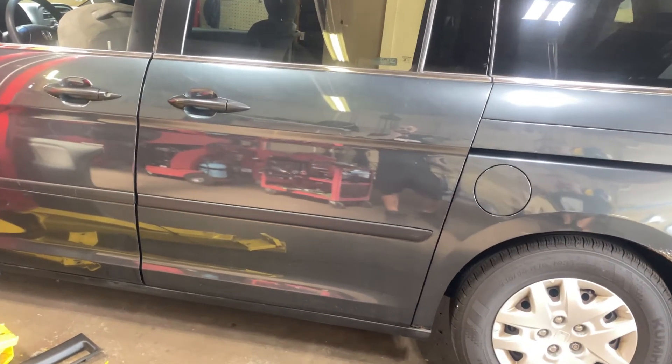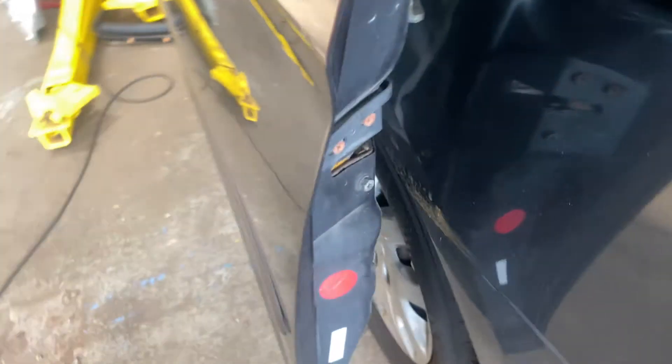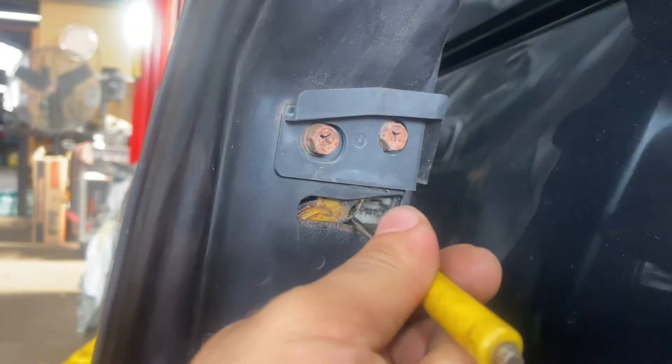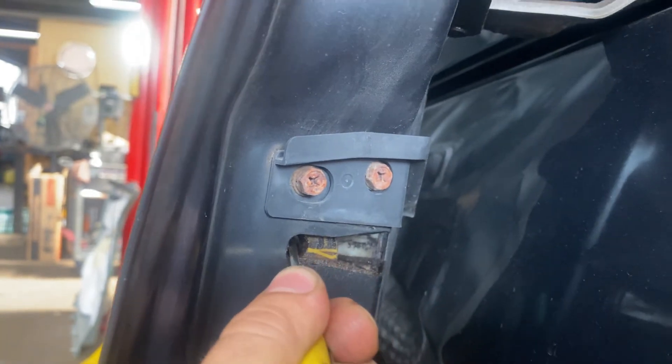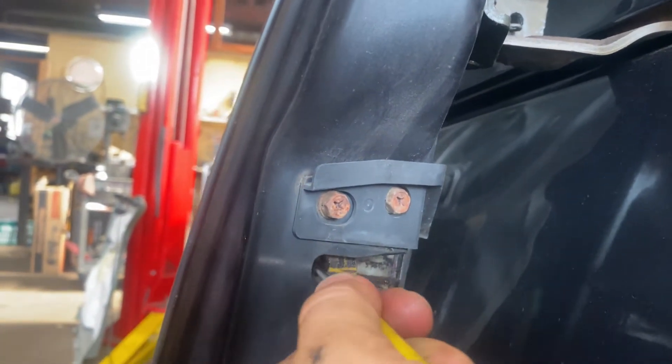Hey guys, so we got this Honda Odyssey here. We got an issue with rear sliding doors on it. What's happening is that these aren't closing up all the way. I'm going to try to close it. You can see here that it doesn't latch. Back here is where the latch is, and this guy is supposed to catch there and then close up and stay latched like that. What's happening is that this guy is broken and he's not catching and he's constantly staying open.